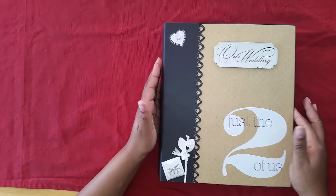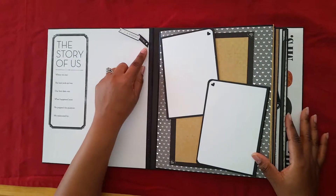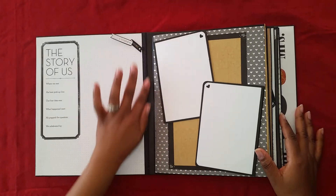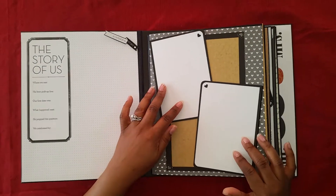Alright, let's get into the album. This is a sticker — it says 'A Wedding Story,' it says 'The Story of Us.' So some questions here that they can answer and then they can put a picture here. We have a ribbon here. These two pages you can put a picture on both — they are held together by a magnet.